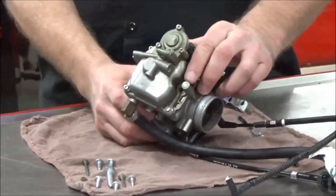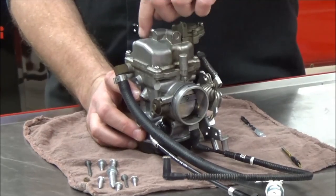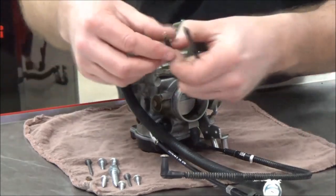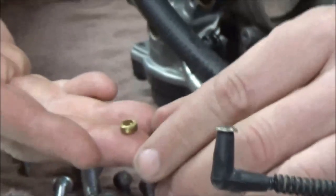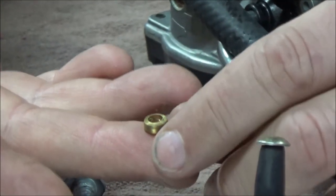We're going to remove this welch plug now because we don't want to open up the carb and then have to put metal filings down inside it. So I've got a couple of cheat sheet tips here. First off, let's take a look at what a typical welch plug — a drilled out one — looks like. I want to make a recommendation that if you ever get to do this, keep an old one.